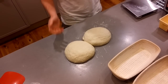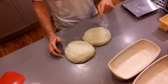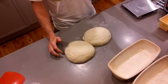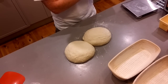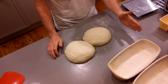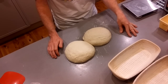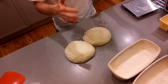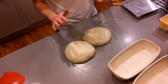This dough has been resting for an hour. The process has been 75% hydrated, 90% white and 10% spelt. We've done an hour of autolysis, then every half an hour for three hours the stretch and fold method. Then it had three hours of bulk fermentation, then taken it out, halved it, roughly shaped it and left it to sit for an hour.